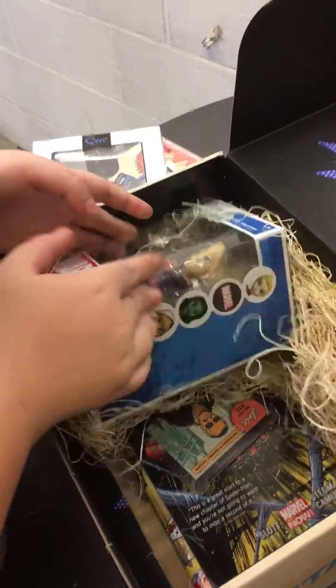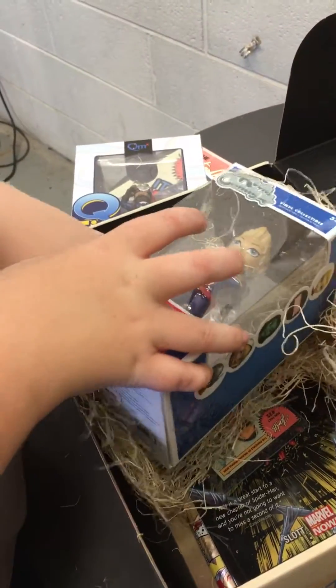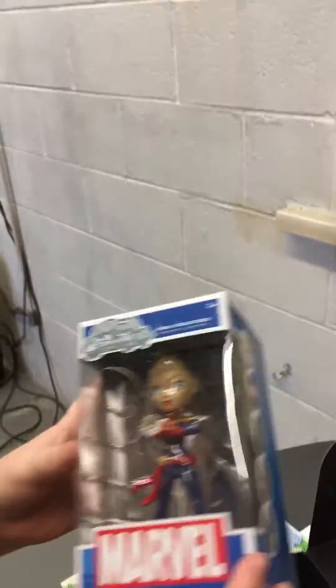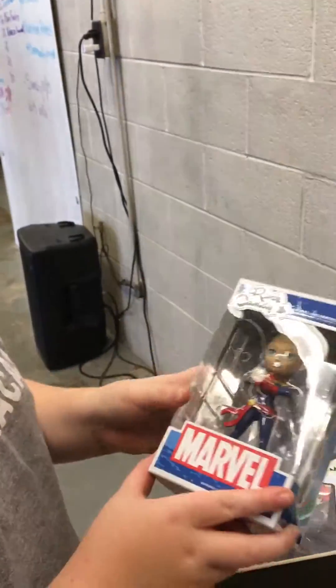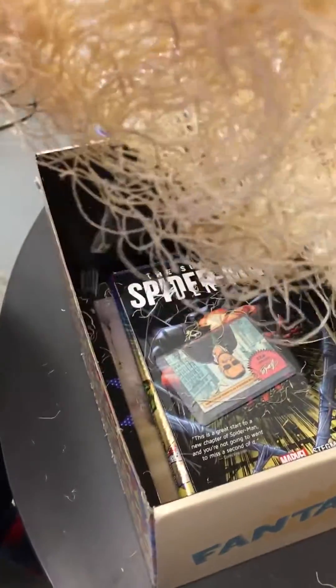Hey, plus this stuff can be used for knots. Captain Marvel. Vanity figure. That's kind of cool, too. This stuff's going to be used for string.